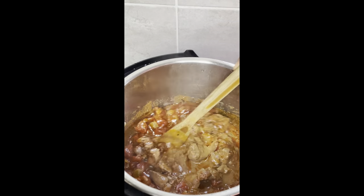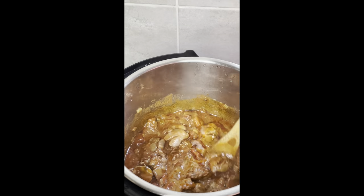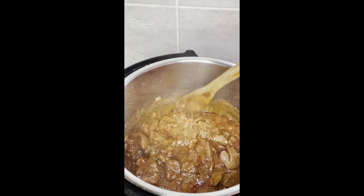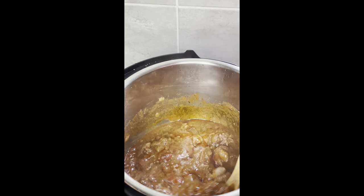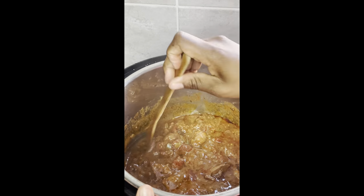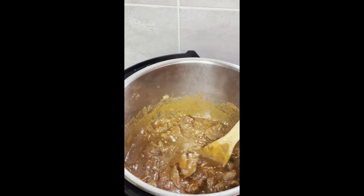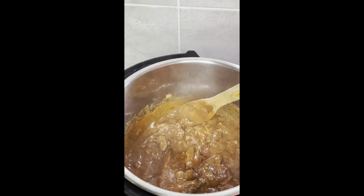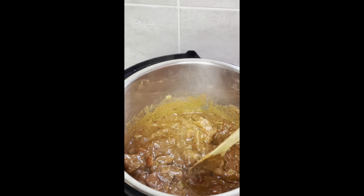I mixed my beef stroganoff with my milk and then I'm adding that in. My Instant Pot is now back on the sauté option so I'm just gonna thicken this up for about two minutes.